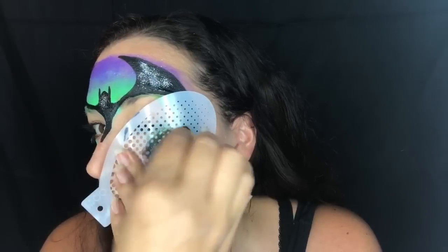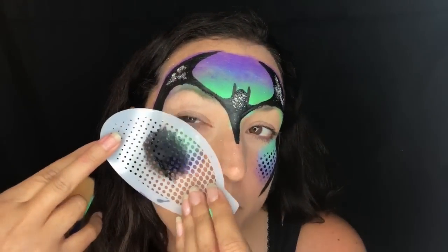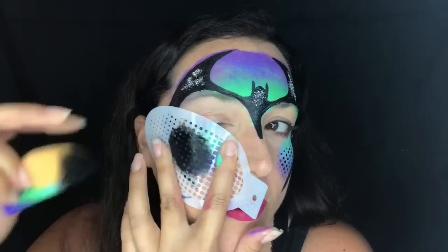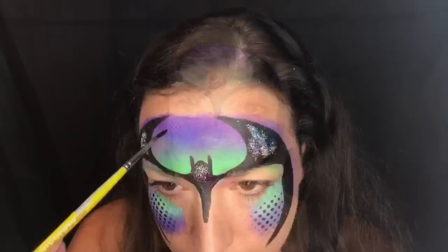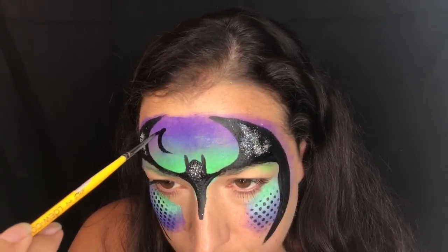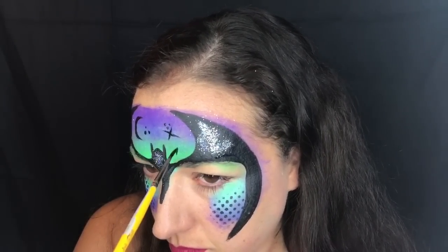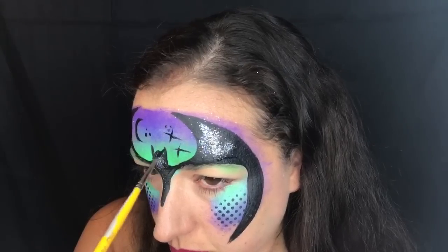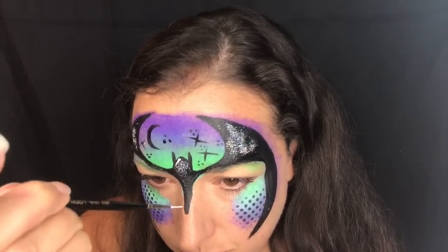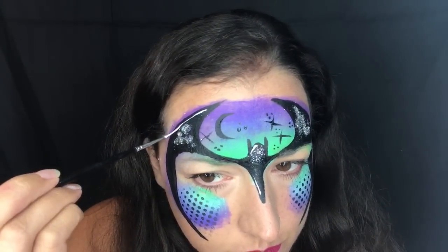I'm taking stencil number 1206 and adding some dots on the bottom of my mask, going over that color on the bottom just to create that comic book look. This is a great stencil for Spider-Man and Batman masks — it adds a lot of quick detail. On the top I'm doing a moon, some stars, starbursts, and dots to create a night sky, plus a few white highlights. For white highlights I'd use a liner brush or something quite small so they don't overwhelm the mask.